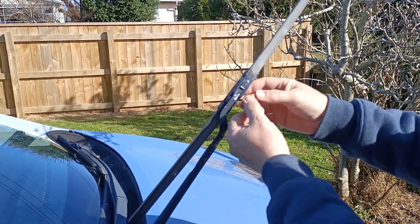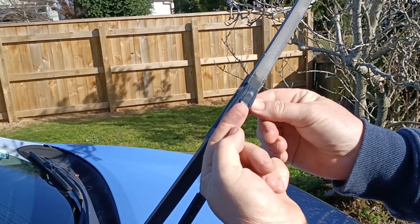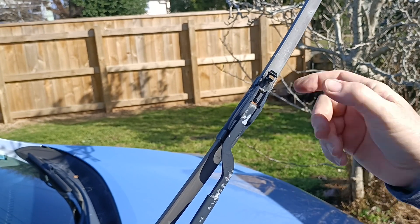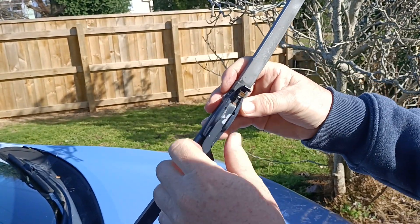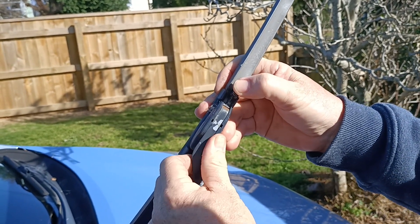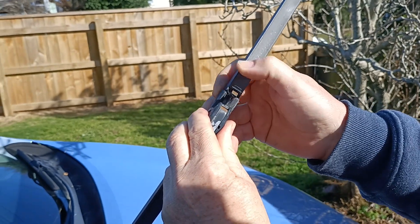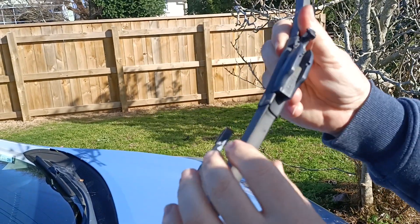You've got a little tab here — put your fingernail in underneath and give it a flick. It should flick out without breaking your fingernail, so if you're worried about your fingernails, don't be. Then you pull it all the way down, open that up a bit more, and then give it a gentle wiggle and it will pop out.